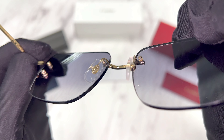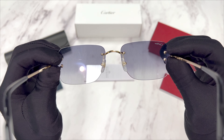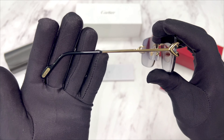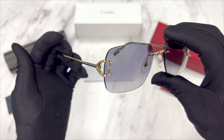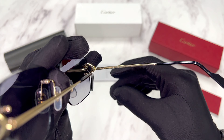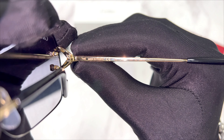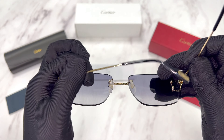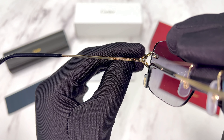Inside its nose pads, you'll find the Cartier emblem in gold. And this is the other temple. On its inner right temple is the dimension of its temple, which is 145, made in France, the model number, and color code of the frame. On its inner left temple is the serial number and the Cartier logo in gold.